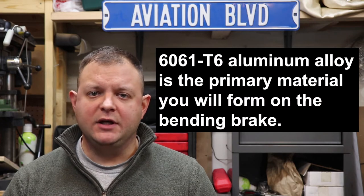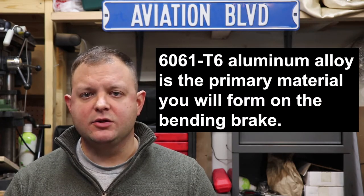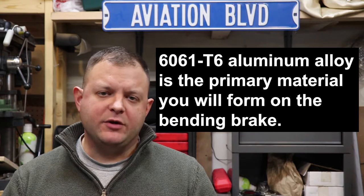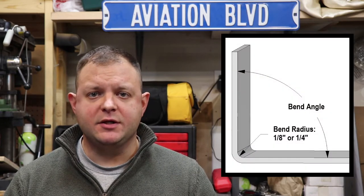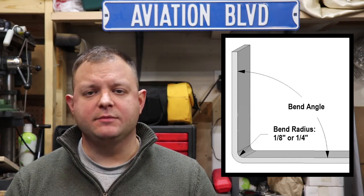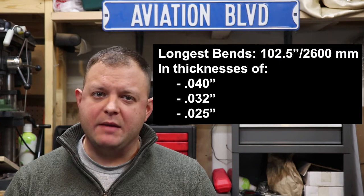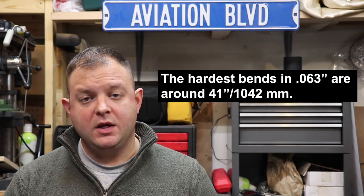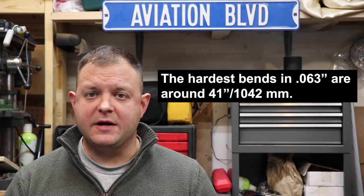In the Zenith Stoll CH750, you will be bending mostly 6061 T6 aluminum alloy in various thicknesses, with some 4130 chrome moly steel and a few other bits. You need to be able to put a 1-1/8 inch or 1-1/4 inch bend radius in your parts — something store-bought brakes will not do without modification. You need to bend up to 102.5 inches wide in 40, 32, and 25 thousandths thicknesses, and up to about 41 inches wide in 63 thousandths material. There are also various C channels, Z angles, hat sections, and other structures to fabricate.